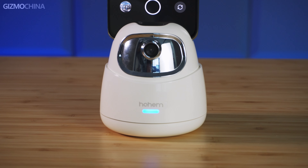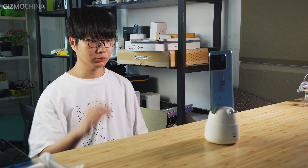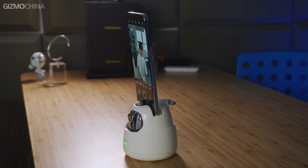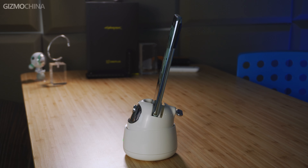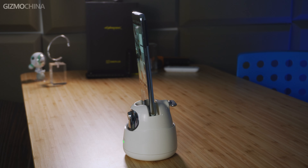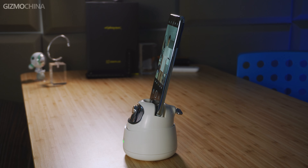You can long press the power button to turn it on. The blue indicator means it is in standby mode. Then you only need to stand in front of the camera and make an OK gesture. The light turns green and then the Hohem GO will start tracking. It will continuously track your position by tilting and panning and always face towards you, so you don't have to run to the camera and adjust the direction with your hands when shooting alone.